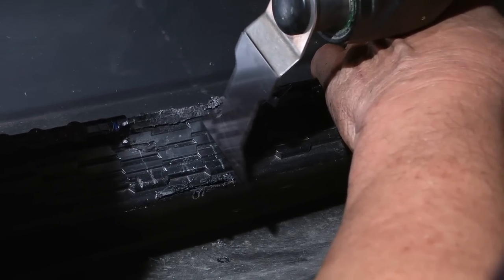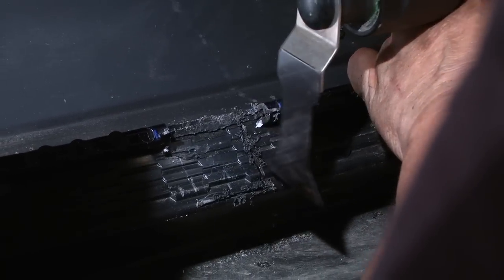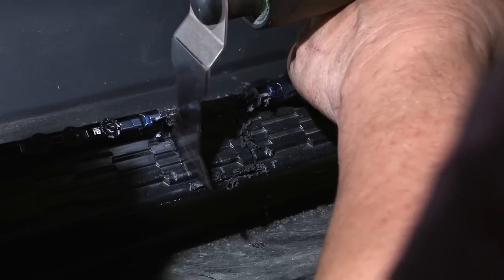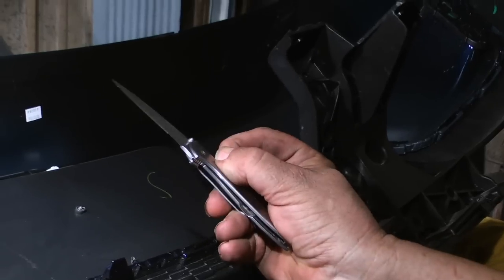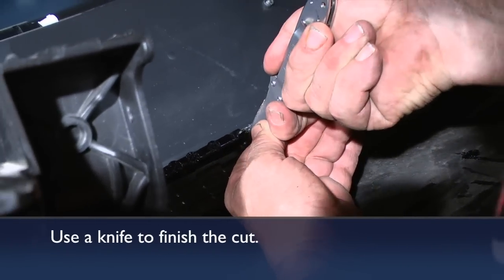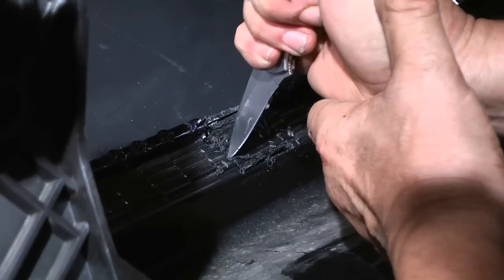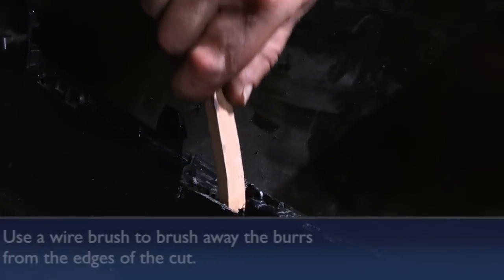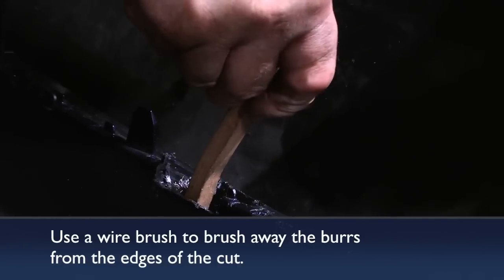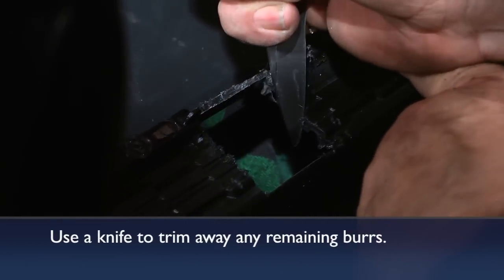Taking the tip of the tool, work it through a plunge cut through the grill on each side — this gives you an inch-and-a-half clear opening through that grill. You can use a sharp knife to finish the cut and make precise incisions to remove that piece from the grill. This brushing process helps get all the little fuzzy pieces out where you can get a hold of them, then take your knife and trim them off nice and clean.